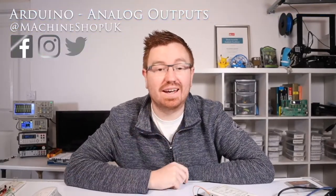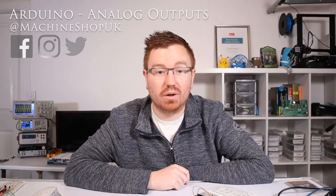Hey guys, how's it going? It's John from the machine shop. Today's video I'm going to show you how to get an analog output from an Arduino. You ready? Let's go.